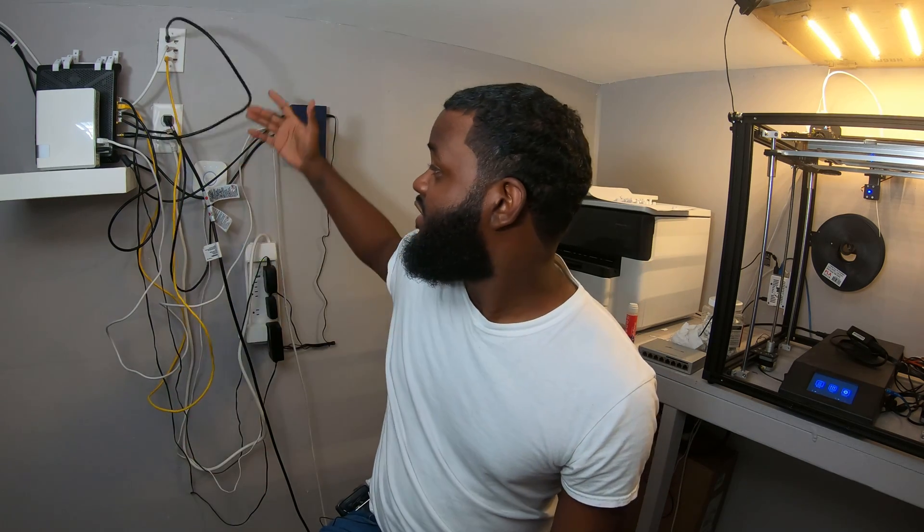Only thing is, as you can see, it's a mess. And if you know anything about me, you know that presentation is key and I always want to make sure that the cables are managed. I don't want the cables to manage me.